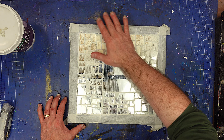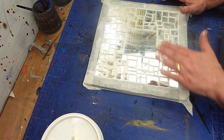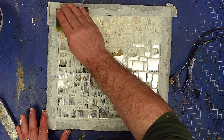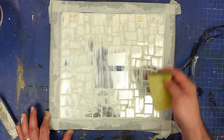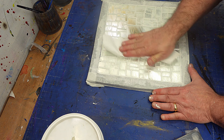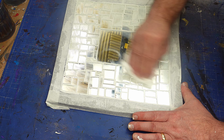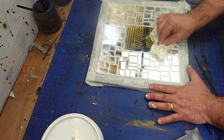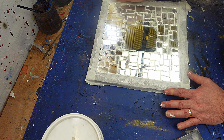Now we've got that all filled with grout. I'll leave it for about 20 minutes just to dry off a little bit before I clean it up. So now that's had about 20 minutes — I've got a damp sponge and I'm going to go over this to dampen off what's on the surface, then give it a bit of a polish with a cleaner cloth. You'll find it comes off a lot easier that way, making the final clean-up a lot easier to do. This should be dry within a couple of hours, so once it's completely dry I'll show you what that looks like and how I'm going to finish off the whole thing.